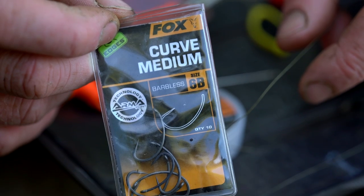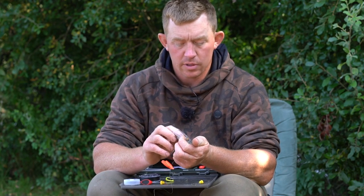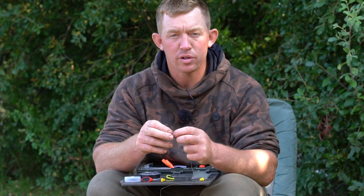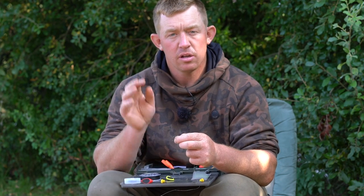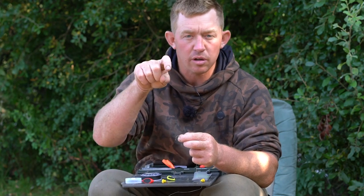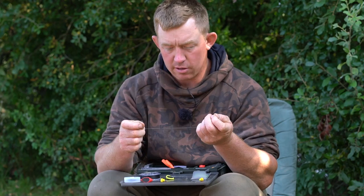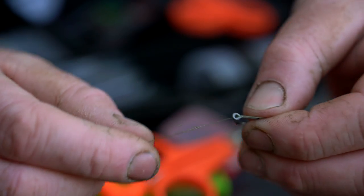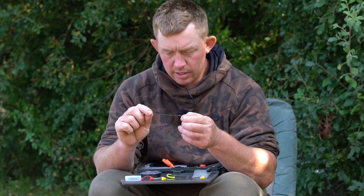Get yourself your hook - in this case I'm using a size six medium curved barbless. It's a really nice pattern of hook for this, and when it's sat over with the cord it sits really nicely, almost like the same shape as a 360 or how a Ronnie rig would sit, just poised over and ready to be enabled by a big fat carp. Get your uncoated end - the bit that you stripped - and feed that through the eye of the hook towards the back of the hook.